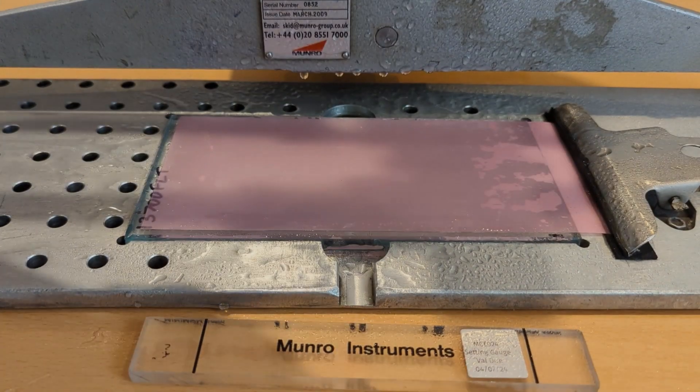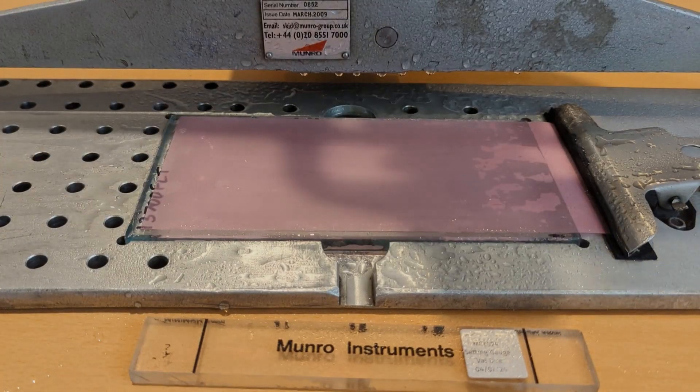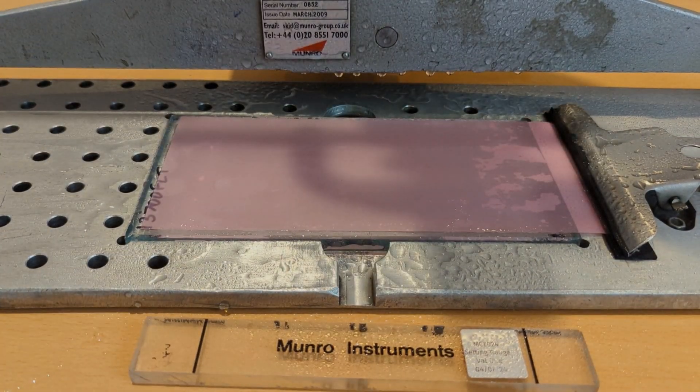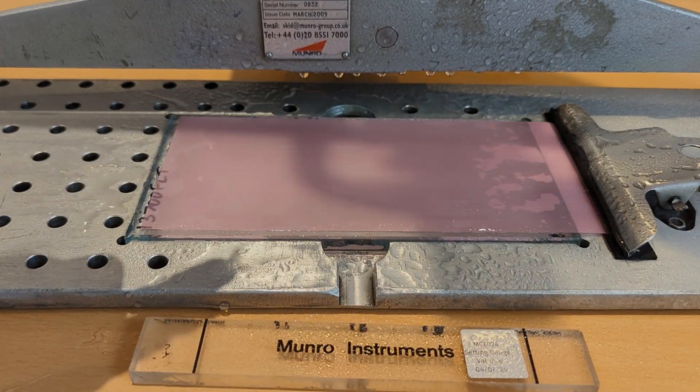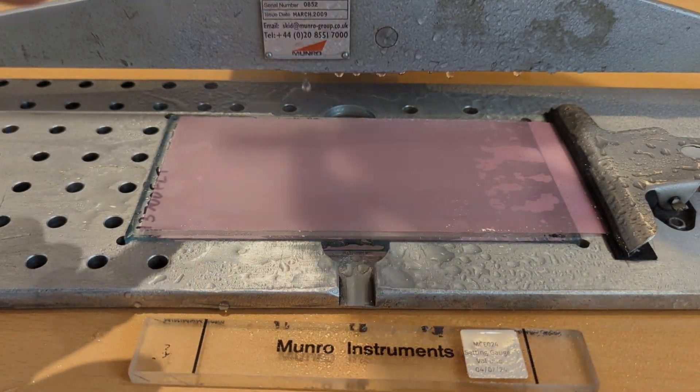A little time saving tip: it's often much quicker to reface your sliders in a batch. You can do all of the dry P400s in one process and then follow up with all of the wet pink lapping film prep.